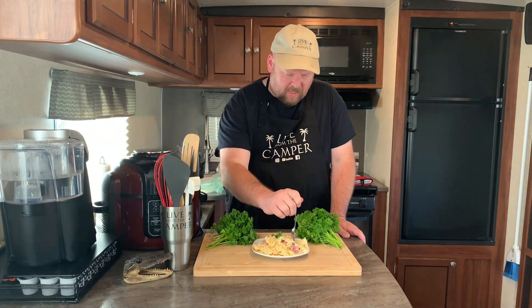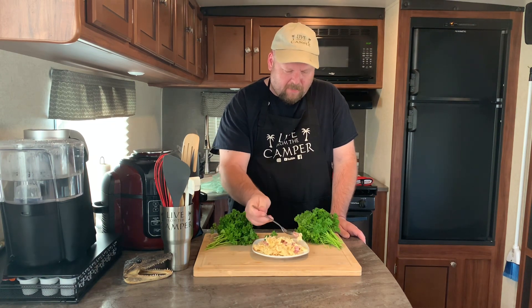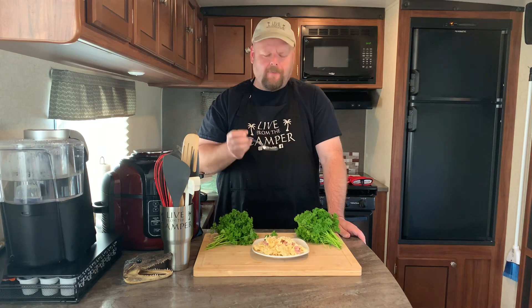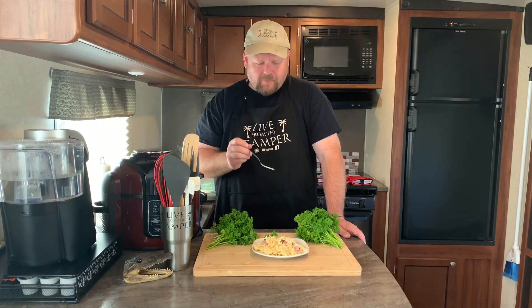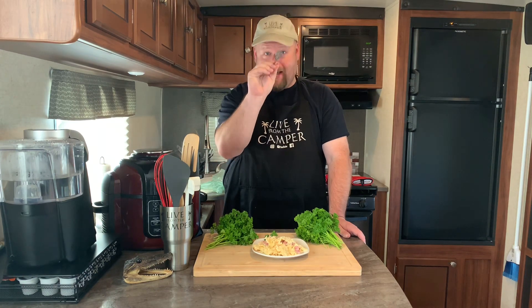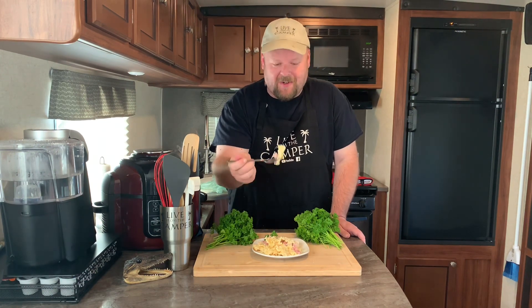I hope it tastes as good as it looks because I've never had it before. Let's get a little bit of that pasta and some of the chicken. Oh yeah, it tastes just like cordon bleu but it's a pasta! It's so sweet from the Swiss cheese and the Gouda, and the ham — that's fantastic. My wife is starving right behind you guys — say hi Michelle! Are you hungry? Yes sir. Let's eat!